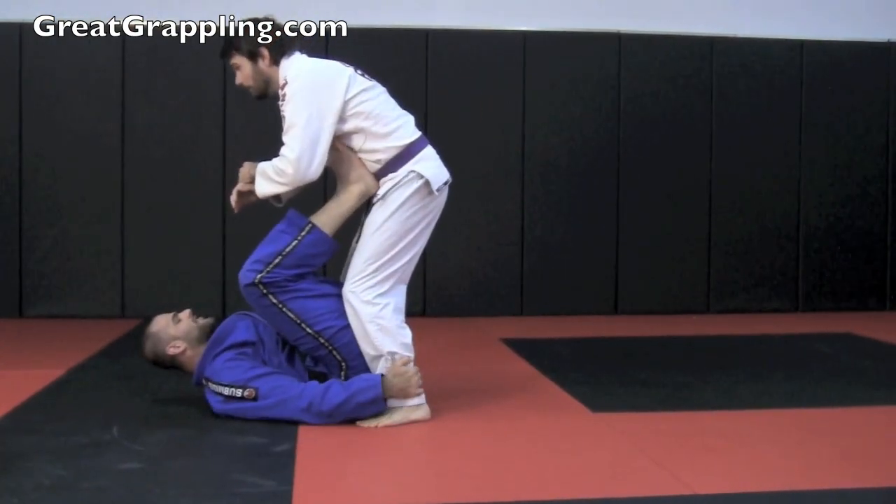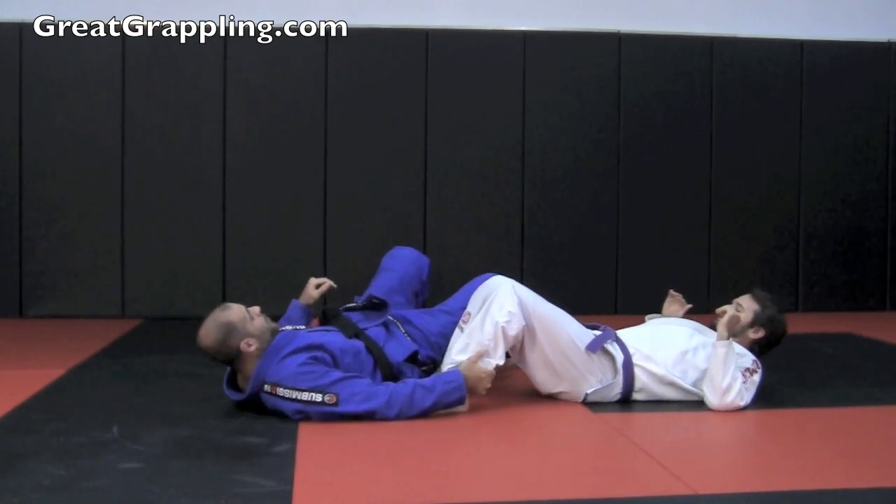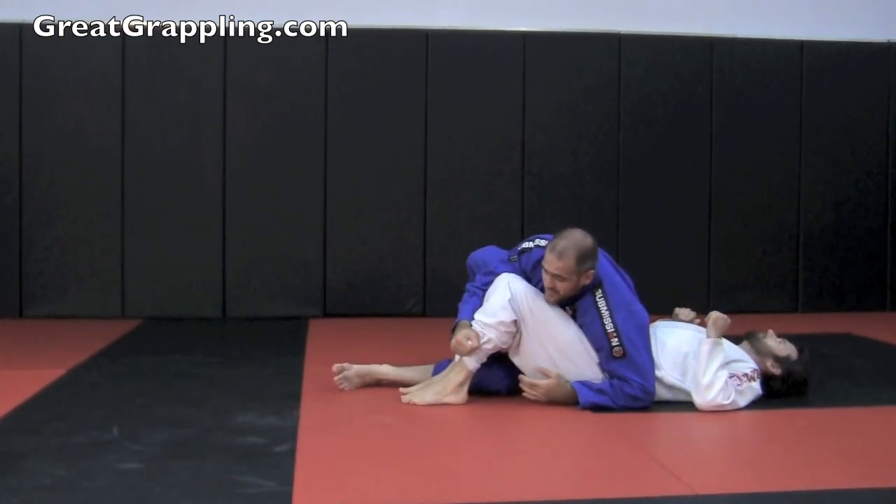Hook the ankles, drop, feet to the chest. Push, maintain control of the foot. My butt goes on top of his foot. Up, over, maintain control.